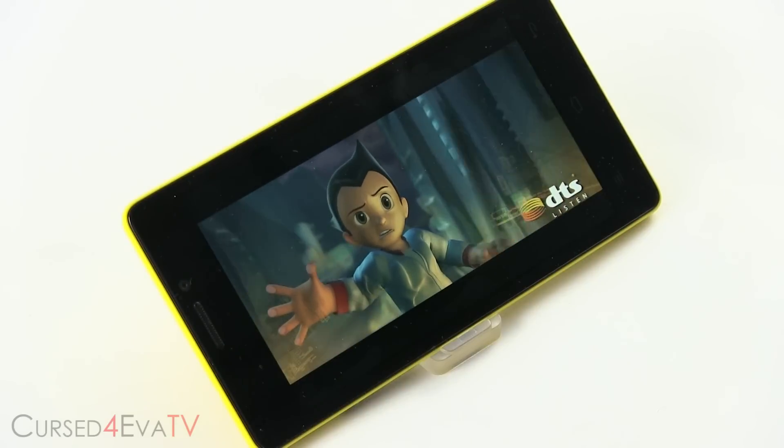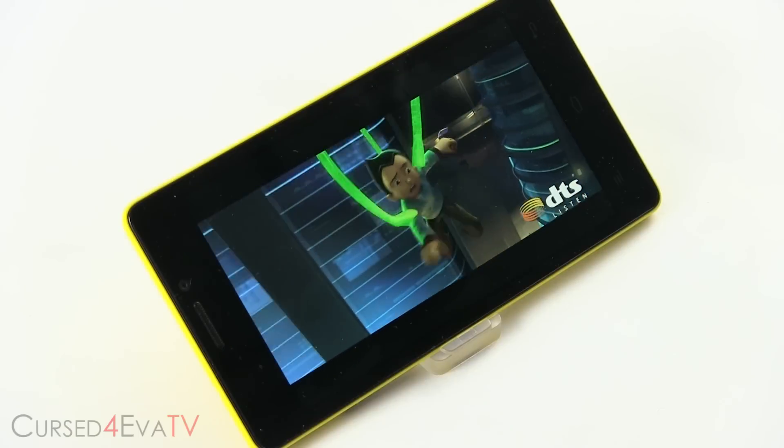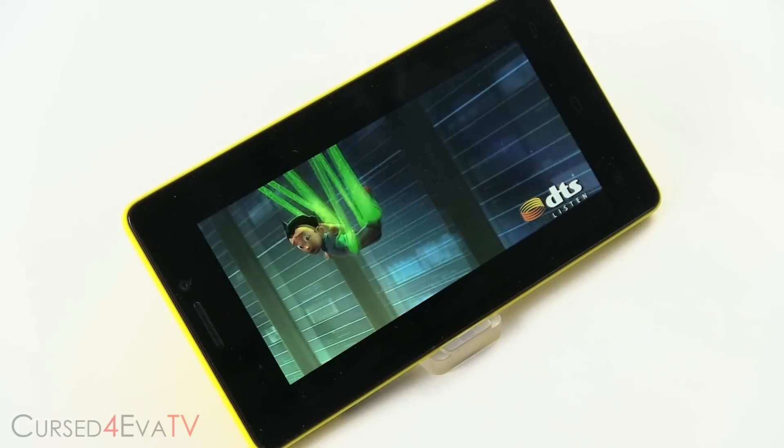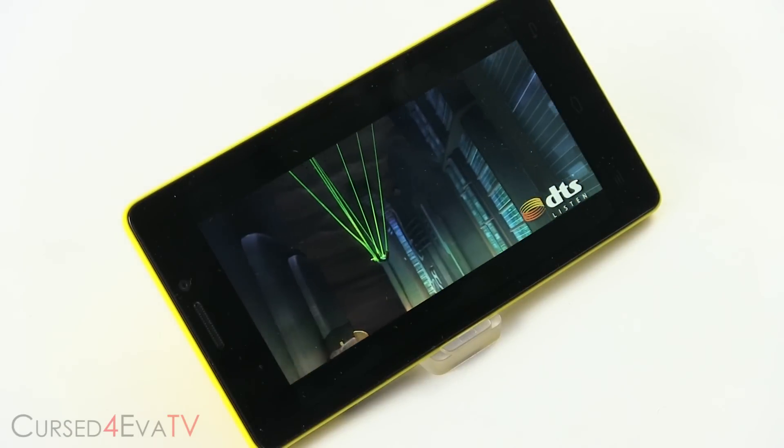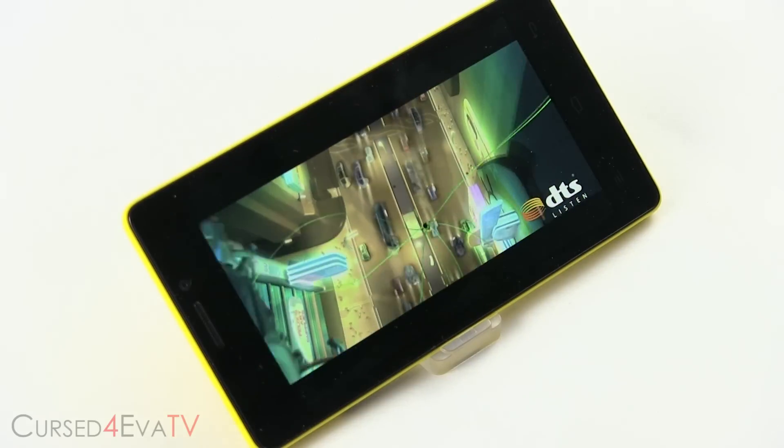All of this is powered by a 2000mAh non-user-removable battery. Under our looping video playback test, the eLife E5 performed quite admirably, playing looping video for close to 8 hours before finally running out of juice. With moderate usage, getting through a full day on a single charge shouldn't be an issue.